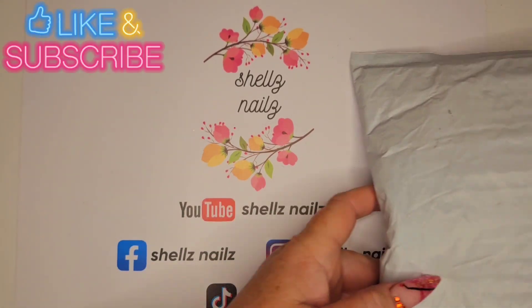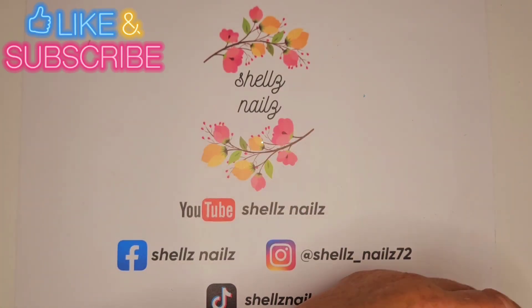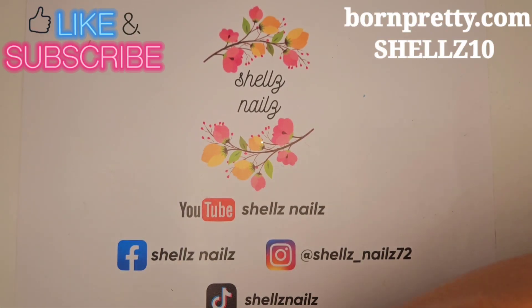Hi everyone. Shall we have Shels Nails? We have a parcel. Shall we have a look-see?